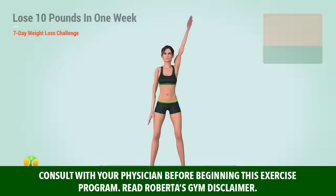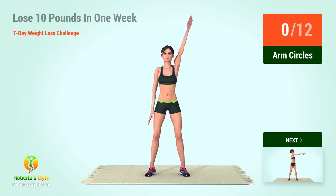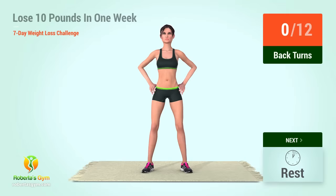Warm up. Up next, arm circles in five, four, three, two, one, go. One, two, three, four, five, six, seven, eight, nine, ten, eleven, twelve. Up next, back turns in five, four, three, two, one, go.